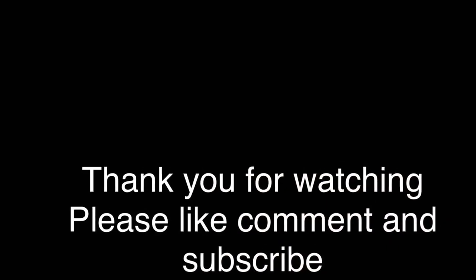Hope you guys enjoyed the video. I'm going to try to post more and get more content going for those of you who enjoy my videos. Hope you guys have a nice night, nice day, nice morning, nice afternoon — whenever you're seeing this. See you guys later, bye!